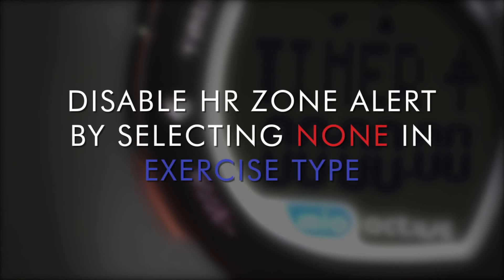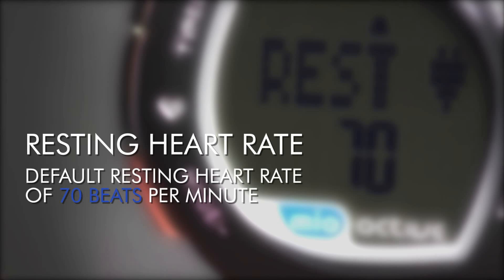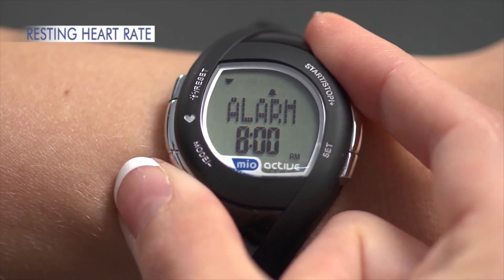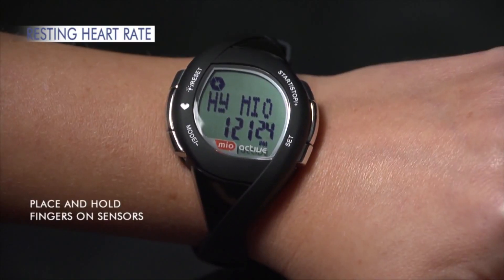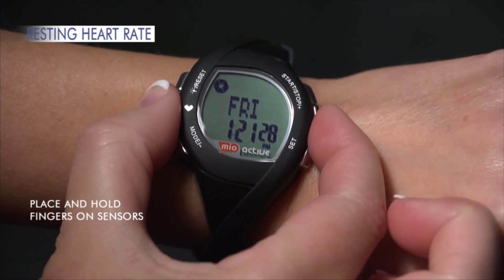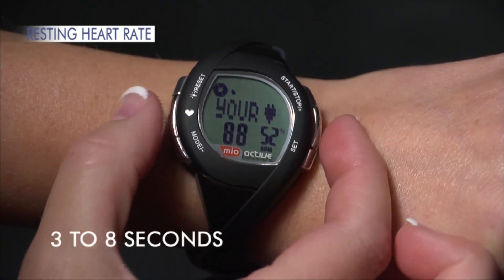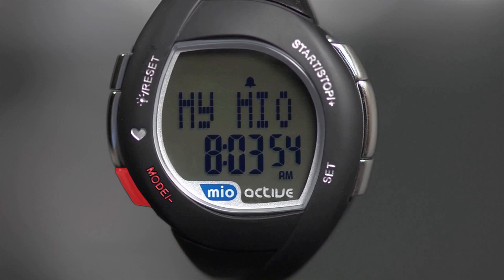For the most accurate resting heart rate reading, set this function when you first wake up in the morning without an alarm clock. Until then, use the default resting heart rate of 70 beats per minute. Press Mode six times to go from time to resting heart rate. Your most recent resting heart rate will display. Place thumb and index finger on sensors while wearing the watch on your wrist. 'Test' appears and the heart icon blinks. Your resting heart rate should appear within three to eight seconds. To return to time, press Mode two times.